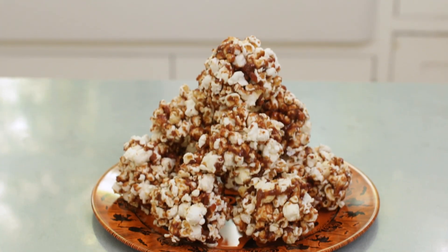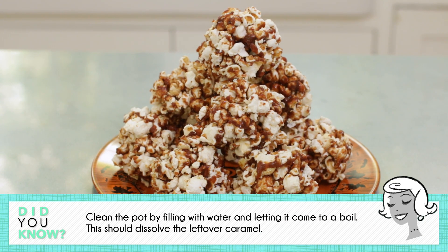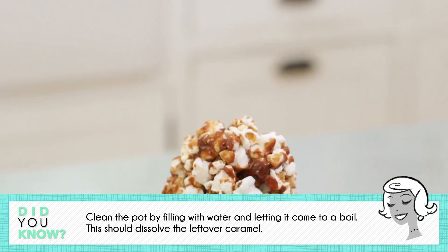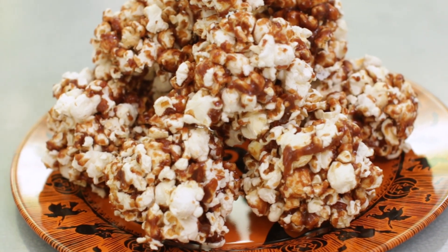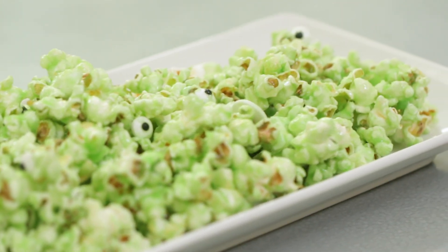Let the old-fashioned popcorn balls cool completely before serving. Though I didn't enjoy making the popcorn balls, I did enjoy eating them — who doesn't love the flavors of creamy toasted sugar combined with salty crunchy popcorn. But as a busy mom I just don't have the time to create something so dangerous and time-consuming. In order to make it modern, I decided to use the idea of flavored popcorn but with a really cool Halloween twist.